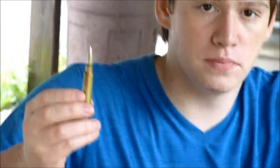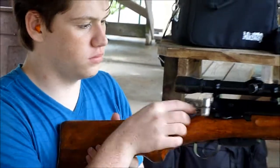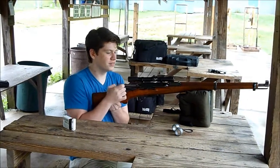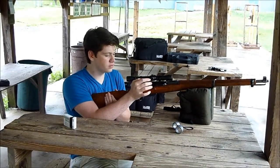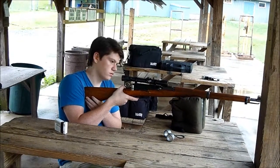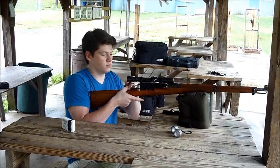He's going to fire at 100 yards. I forgot to put the safety back on, dude. Hey — eye protection, can't forget that. Put the safety on.